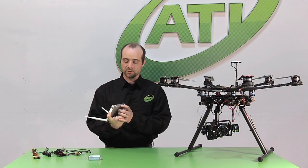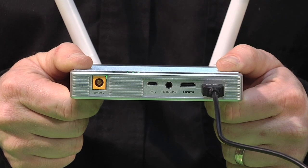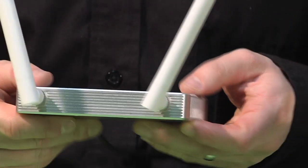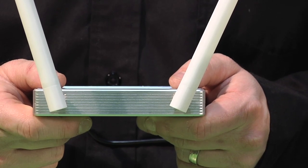We have a transmit-receive port here. This is going to be used to hook our radio transmitters up. So one of the unique features of this device is going to be our ability to actually control the aircraft via the Lightbridge.